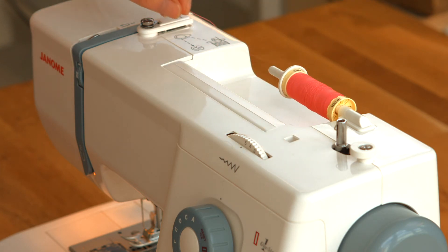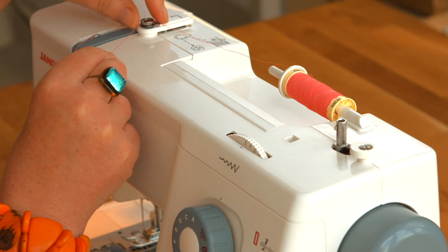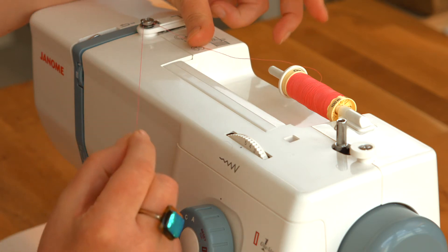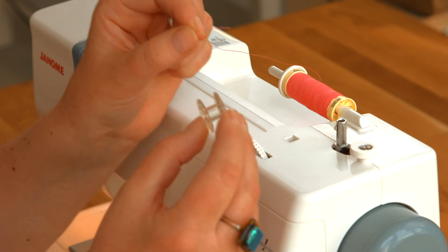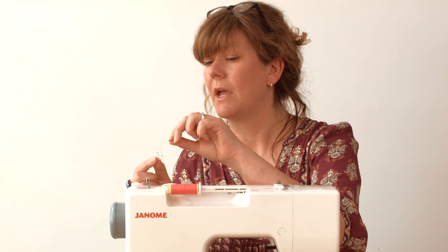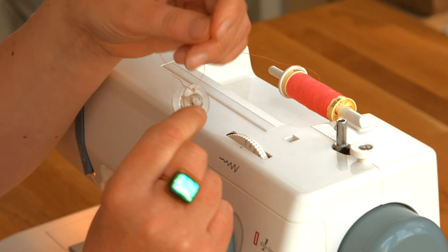Then I'm going to take the thread around this bobbin winding catcher there to make sure it's in place. And then I'm going to thread the thread into my bobbin, into one of the holes at the edge of the bobbin — like that. Okay, so thread is through.